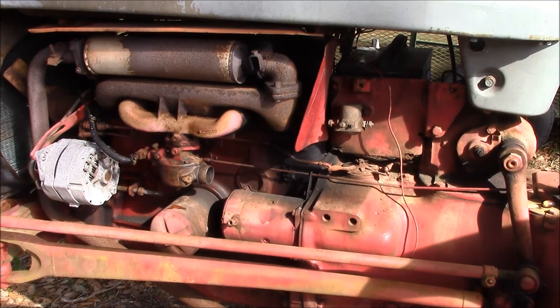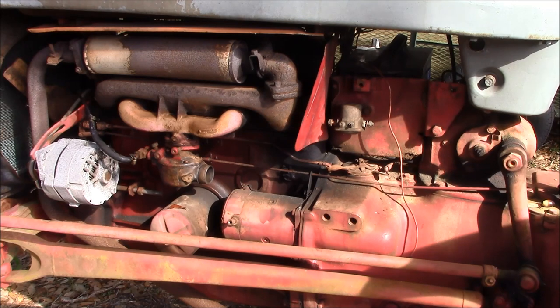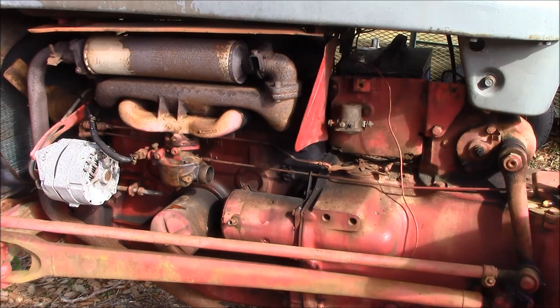Hello, this is Brett from Survival Comms and today we're going to rewire my 1957 Ford 800 series tractor. We're going to replace the ignition switch, add a fuse panel that's going to be energized by a relay, and then just go ahead and clean everything up.